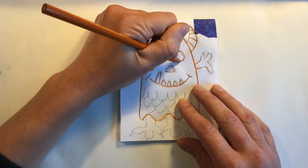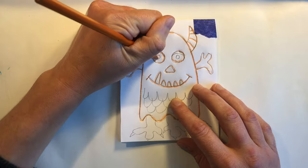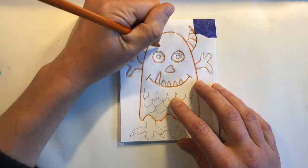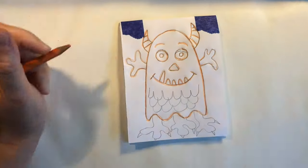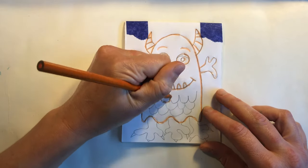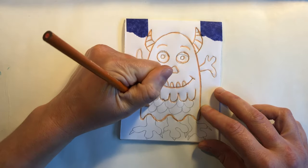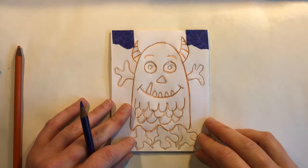I decided not to draw my eyelids because the lines were a little too close together, so instead I gave my monster some cute eyebrows. Trace over your entire drawing. You'll know where you've already traced because you can see the colored pencil lines.